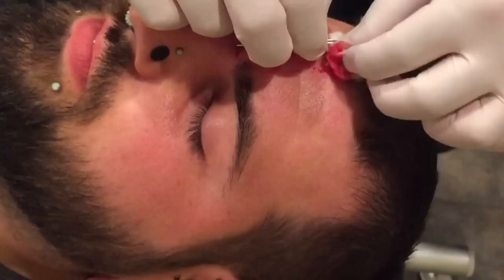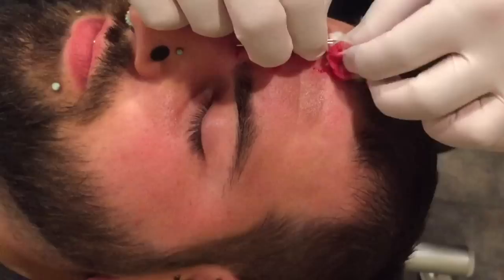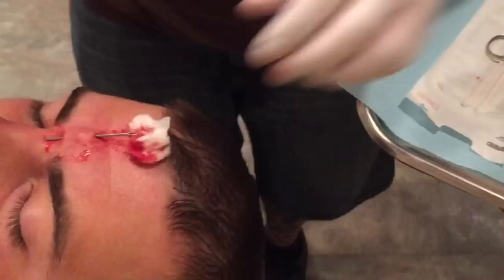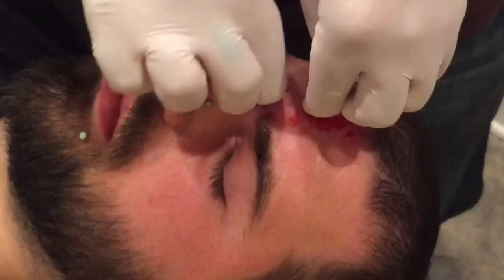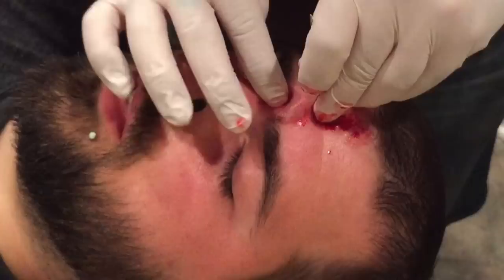Just gotta put the jewelry in. You're doing all right, JR? These guys are always gonna be bloody — this is the fun part for everyone. Just gotta screw the end on and then massage the tissue down. You're doing great, JR.